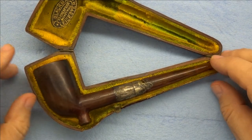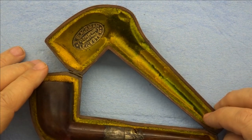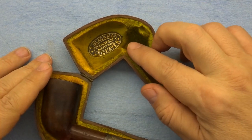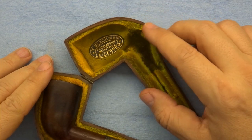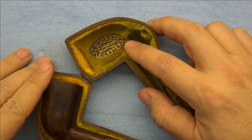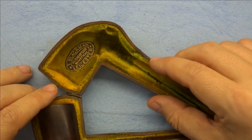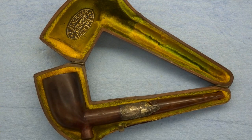Now this pipe is interesting, historically very interesting. It doesn't have a great deal of value because a lot of these were made, but it's quite old and it's got some interesting background. It was sold by T. Blackman — you can hopefully see the label here — T. Blackman 10 Cheapside Marketplace, Leicester. T. Blackman was a tobacconist in England, and I was able to find out that they were registered in 1889. So this pipe was sold sometime in the late 1880s, early 1890s.